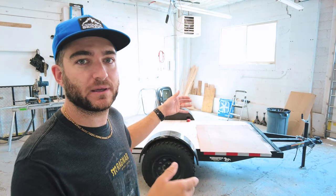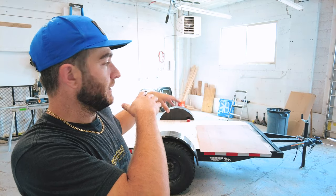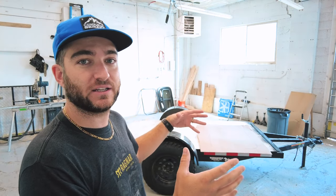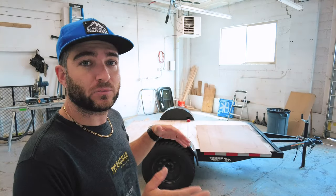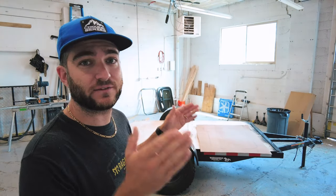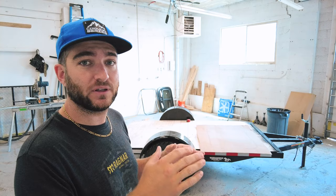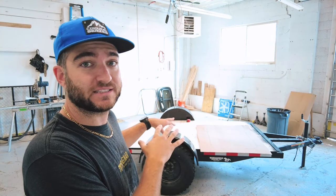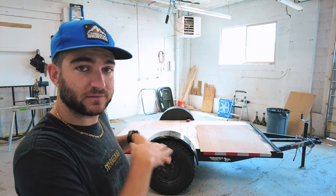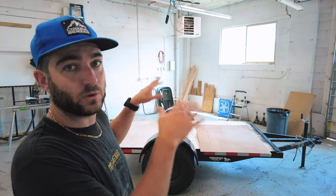We'll throw those walls up and then put our front piece of plywood on as well — that should add some rigidity to the trailer. Now when we put up our walls, there are a few things we need to keep in mind. We want to make sure everything stays plumb and level. I've made sure that the trailer itself is level right now, so we can go off of the trailer level to use that for our walls.